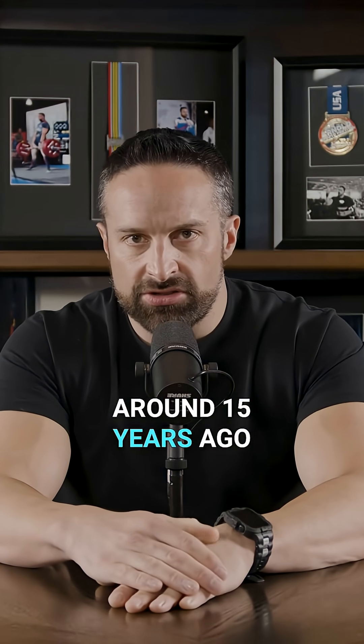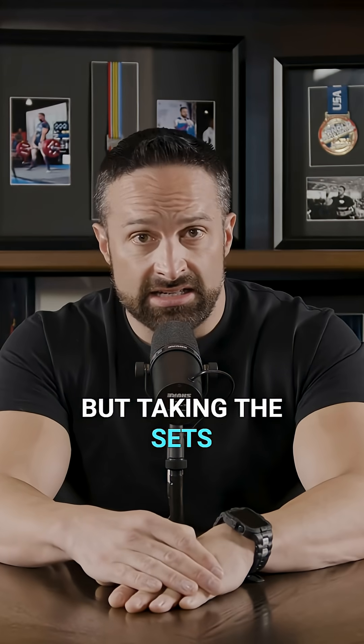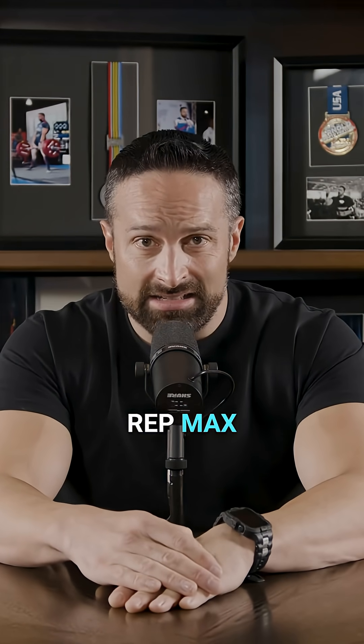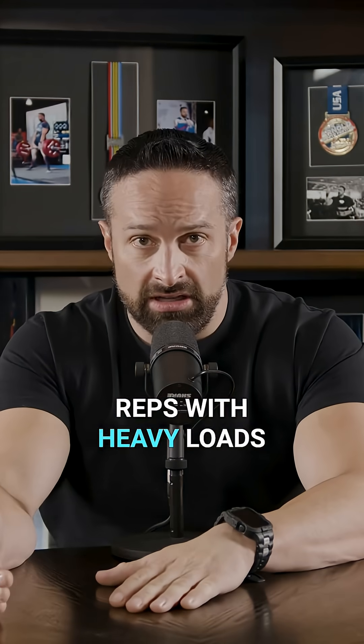This all got the lid blown off of it around 15 years ago when Stu Phillips' lab published research showing similar hypertrophy doing very light loads, but taking the sets to failure. We're talking about 30 to 40% of a one rep max, doing 30 plus reps going to failure, and they saw similar hypertrophy as doing lower reps with heavy loads.